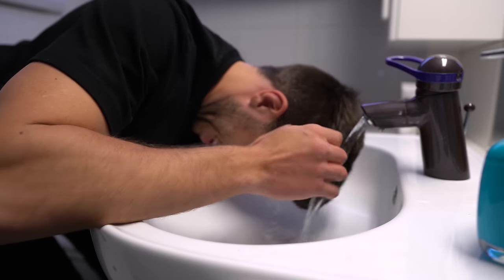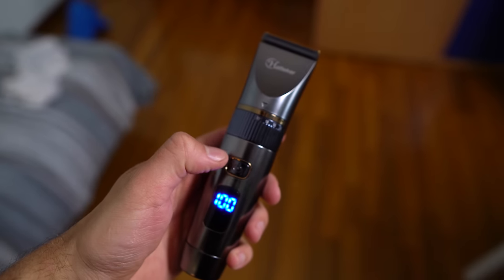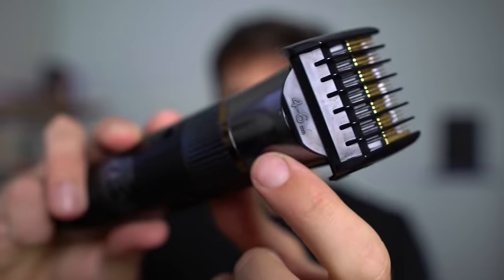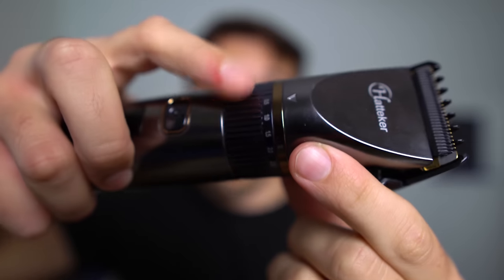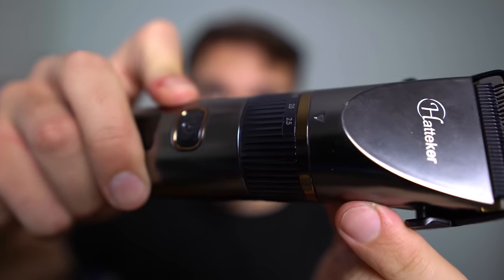I'm gonna start by trimming the hair on the sides. We want a faded look, so I'm gonna cut them shorter around the ears and a bit longer on top. But first you need to wash your hair because they're much easier to cut that way. I'm gonna start by using the 6 millimeters guide on this area — this guide is 4 to 6 millimeters because you can regulate the switch from 0.5 to 2.5 millimeters. So to have 6mm I'm gonna use the 2.5 setting, and I'm gonna start.